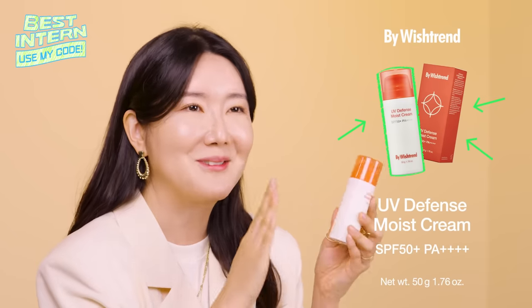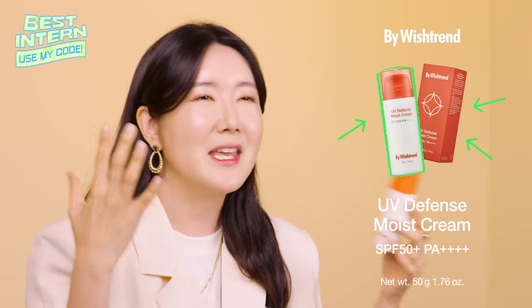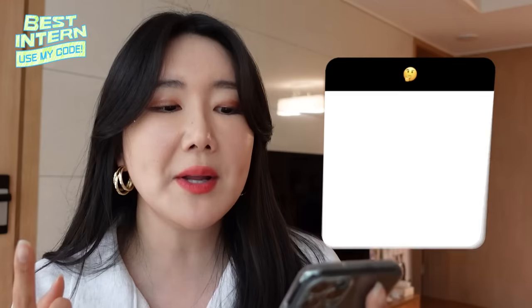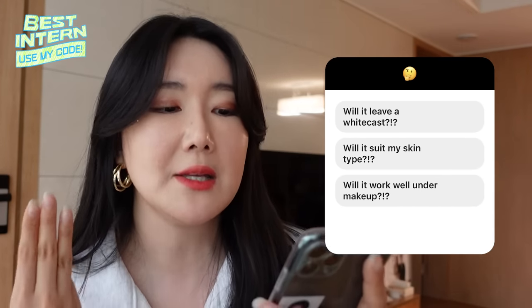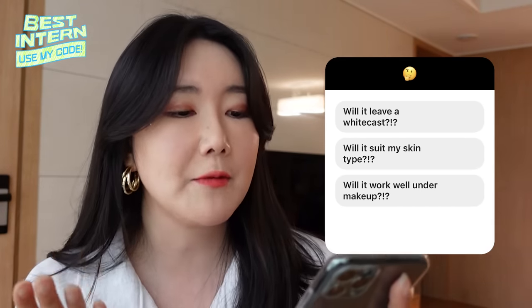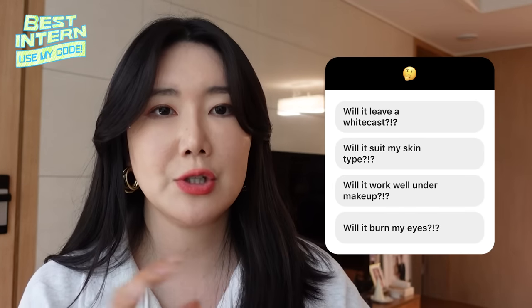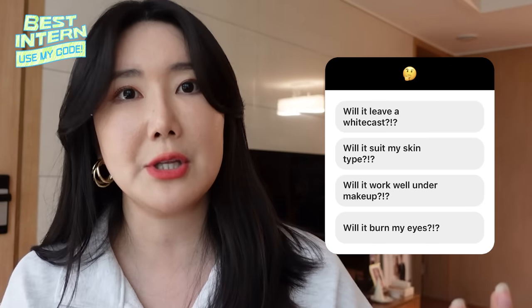Recently on my personal Instagram, I held a survey. When you are going to be choosing the Biowishtrends UV Defense Moist Cream, what kind of things are you going to be asking yourselves? What do you check for when you're looking for a new sunscreen? Number one, does it leave a white cast? Number two, will it work for my skin type? Number three, does it work well under makeup? Number four, does it burn your eyes? I cannot wait to gather up your answers to give you the solution.